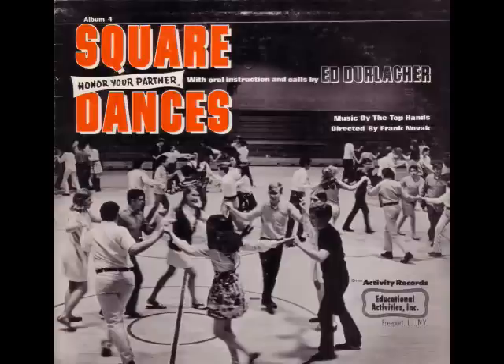Head couples single to the left. The side couples swing. Head couples right and left. And the side couples promenade. Right and left back on the same old track. Then you swing your own set. Swing once. You swing twice. Then you honor your partner.